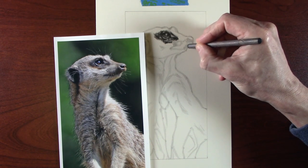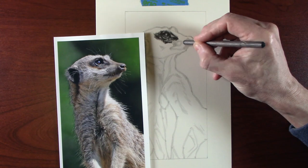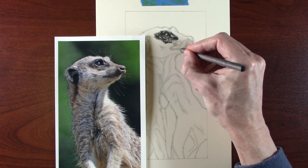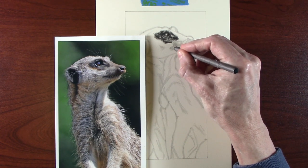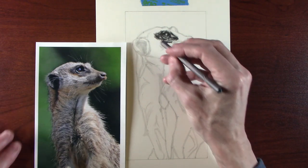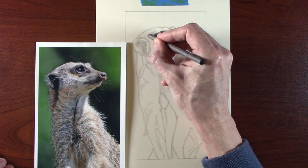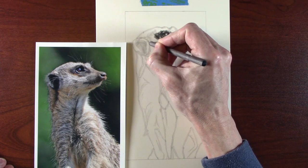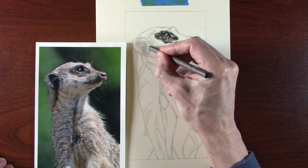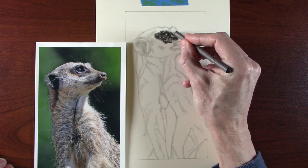The blender I'm using is very old and is very ingrained with graphite from years of use. If you're starting with a new blender, the way to get graphite worked into it is to get a piece of scrap paper, apply a 2B pencil lightly over the surface, and then gently work it into the end of the blender. This will start to build a degree of graphite within the blender itself. It may take some time and use, but eventually you'll have a blender that works all the time without needing to be loaded.